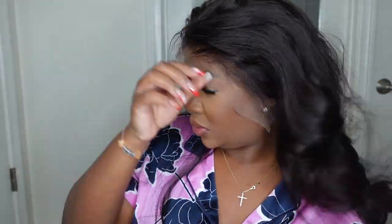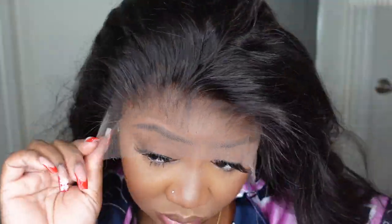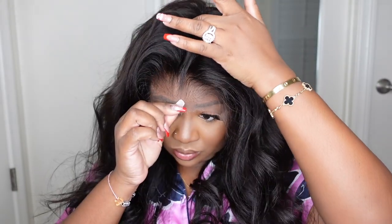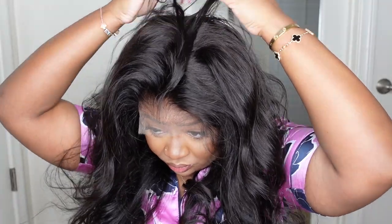Here is a look at the wig on. I did remove the adjustable elastic band for a little bit of comfort, but of course you can keep it on for a tighter grip. Here is a closer look at the hairline — this is Swiss lace straight from Australia, this is the real deal. You get 13 by 6, so you can do deep side parting or whatever you choose. Here is a look at the texture of the hair — it's absolutely beautiful.